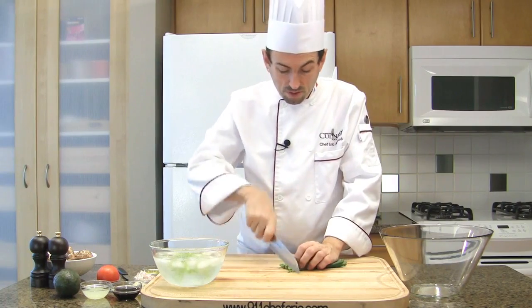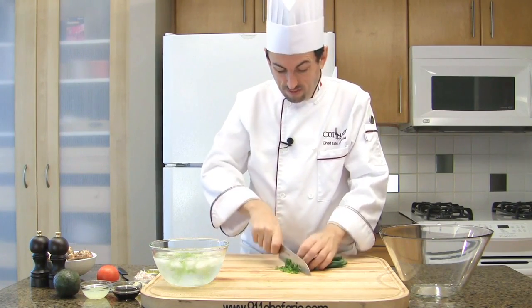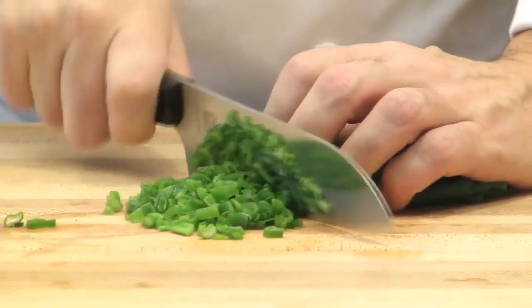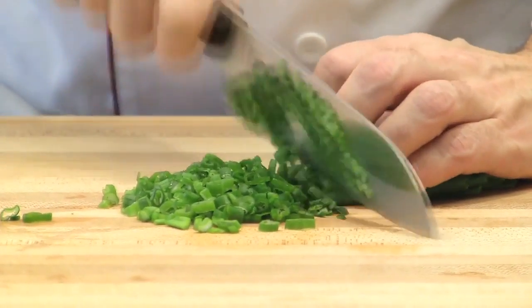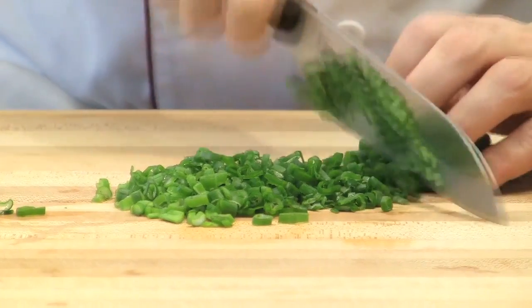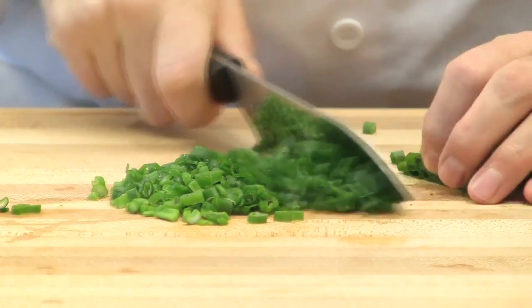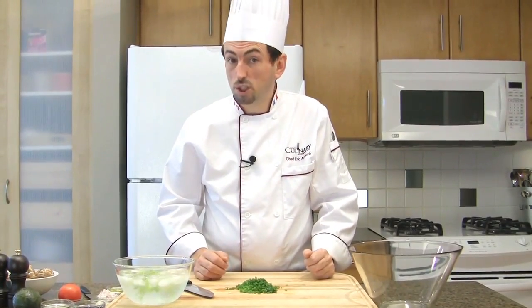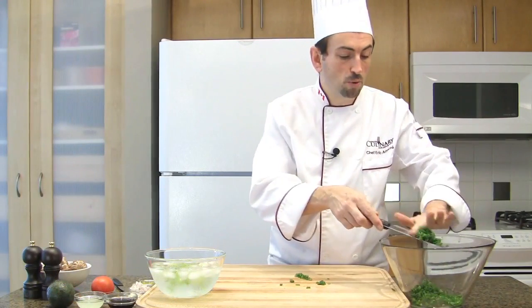Then chop the green onion. Make sure you position your fingers well. Discard the end off because it will be a little bit too much.